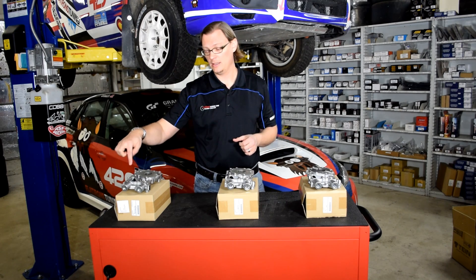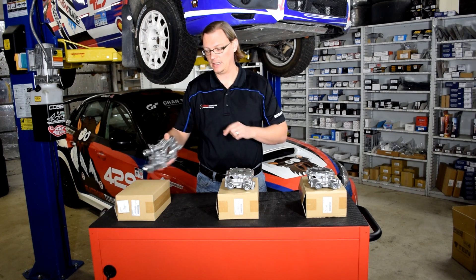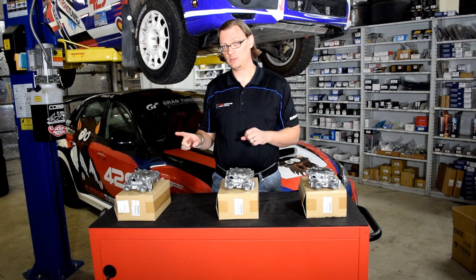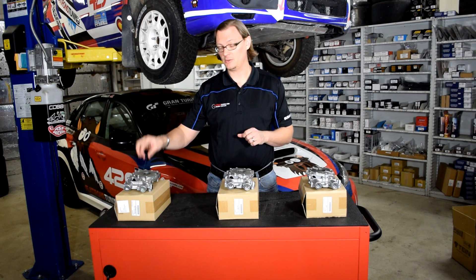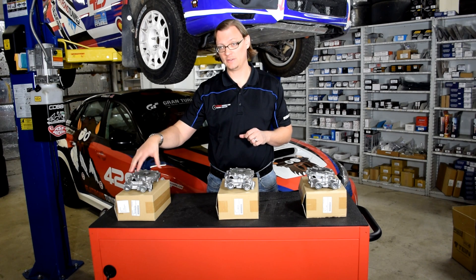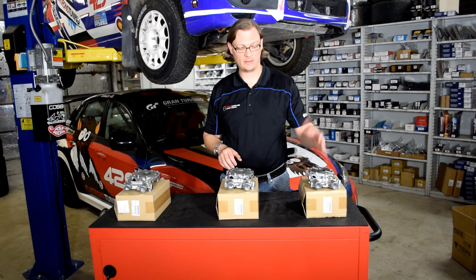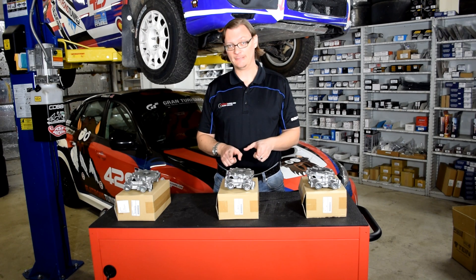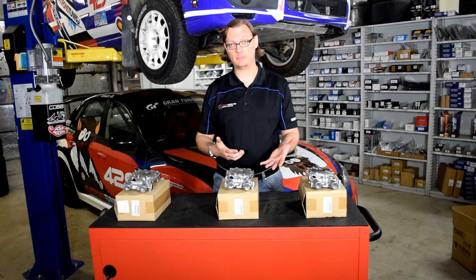The 10mm pump has the casting number on the back and front of the housing — conveniently, it's 10. Small footnote: in 2008, Subaru also brought out the 76 casting for the 10mm oil pump. The internals and function of the pump are exactly the same as the 10 housing, so this can be a 76 or a 10. The 12mm is casting number 12 on the back and front. The 11mm oil pump is a 78 — no idea where that number comes from, but again on the back and front of the pump it's 78.